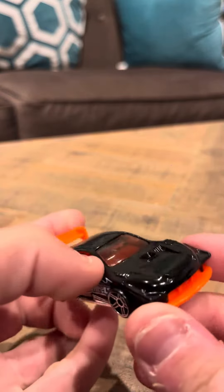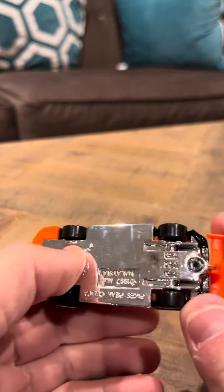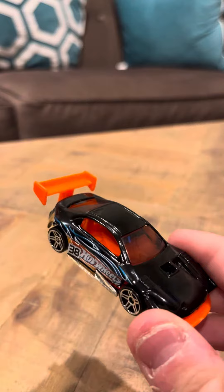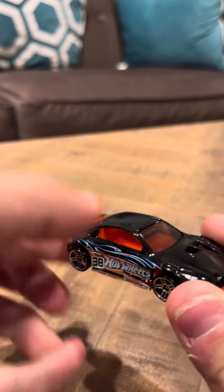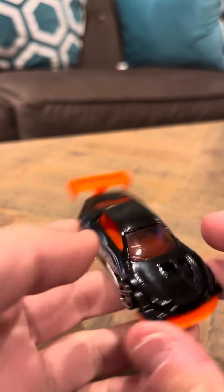Other than that, it's in good condition. It's got some nice accents on it. I really like this model — I've always liked the Pikes Peak Celica models, they've always been pretty nice. And that's going to be my review today for the Pikes Peak Celica in black. Thank you, have a good day.